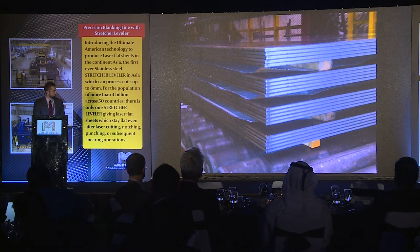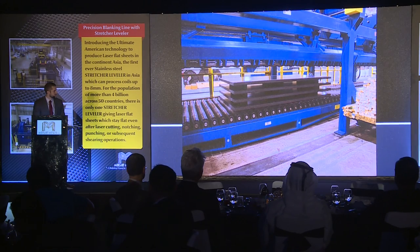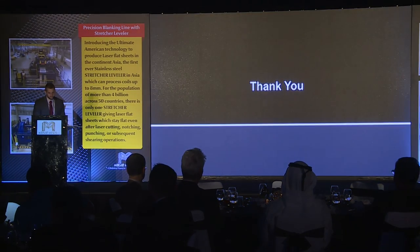Here are just some stretcher leveler sheets so you can see just how dead flat those sheets are. And again, this is what we're trying to achieve — sheets that not only look flat but are going to stay flat after laser cutting. That is the end of my presentation. Thank you very much.